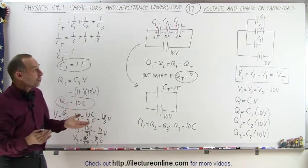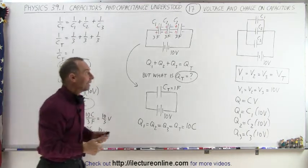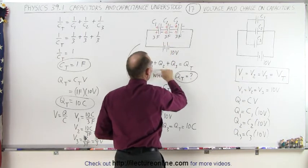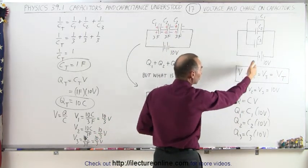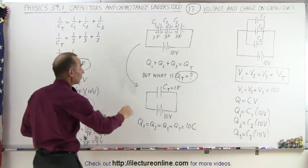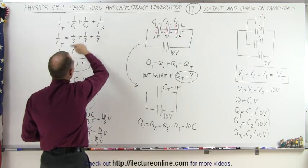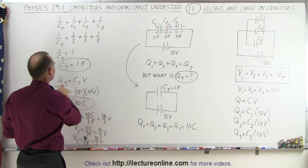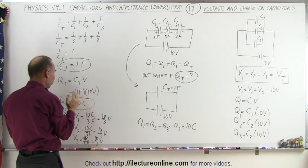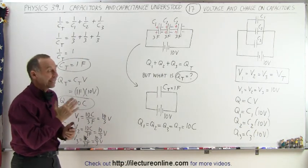Now we know how to handle capacitors either in parallel or in series. In parallel, the voltages are all the same, and we easily calculate the charges by multiplying the capacitance of each capacitor by that common voltage. In series, the charges are all the same — we first find the equivalent total capacitance using the one-over rule, then find the total charge by multiplying that total capacitance by the voltage. Once we have the total charge, each capacitor has that same charge on it.